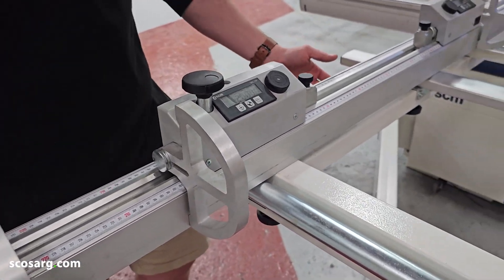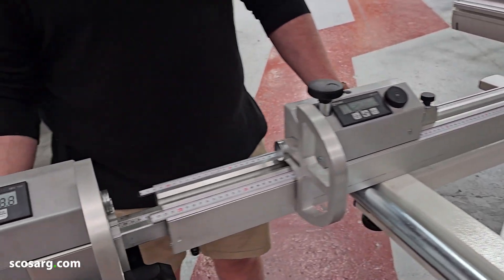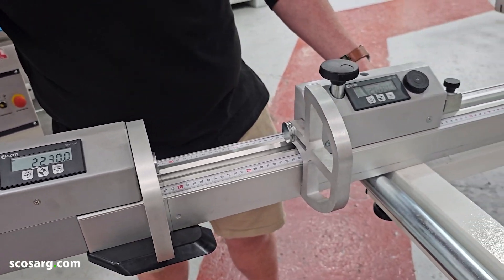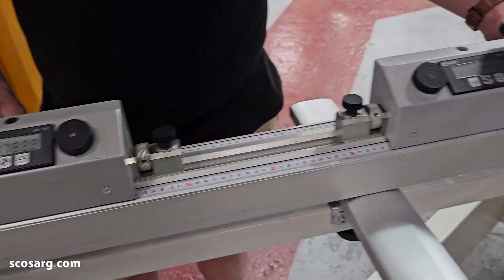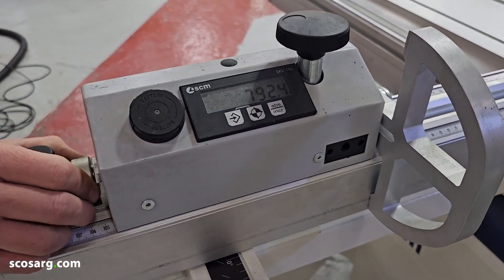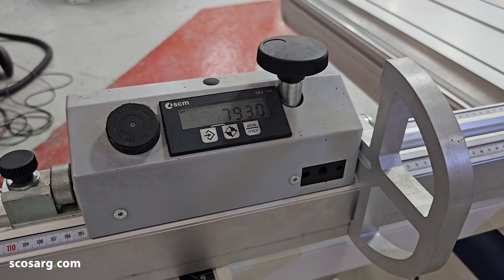Here you have the three digital crosscut stops for the fence. The one on the side can move all the way up to 3.2 meters, giving you a maximum squaring capacity of 3.2 meters with this bed size. You have two in the middle which can move everywhere in between. They also have a micro adjustment switch, so if you get it into roughly where you want it, you can then adjust them to exactly where you need them to be.